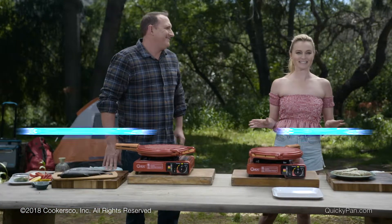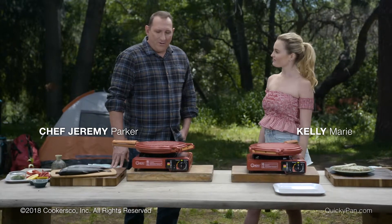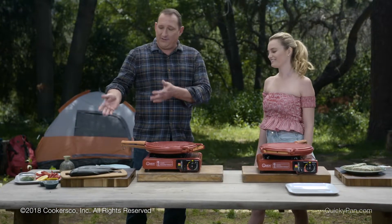So we're here in my favorite place, The Great Outdoors, and I'm so excited to see what we can do with the quickie here. Today I went out this morning, did a little fishing, and I caught a couple of these nice rainbow trout.